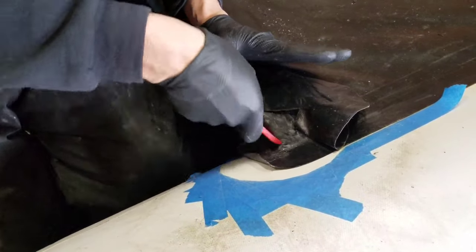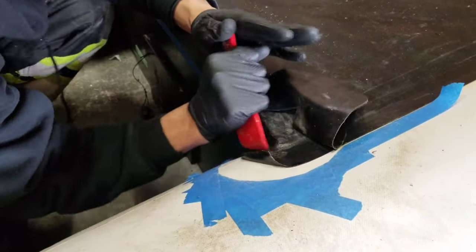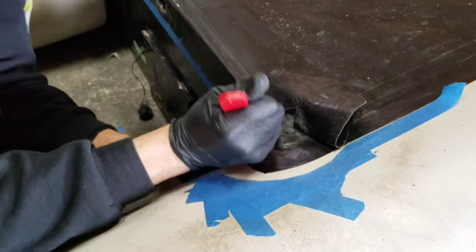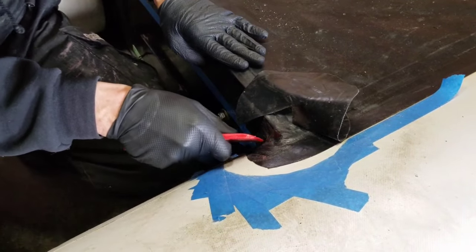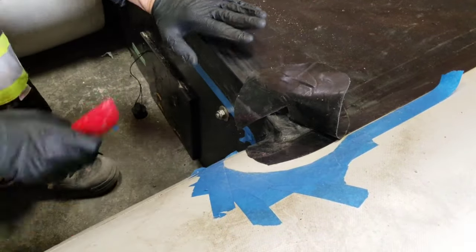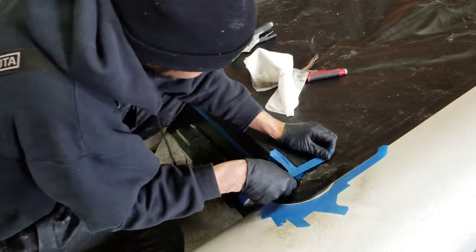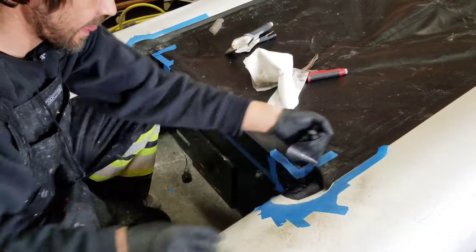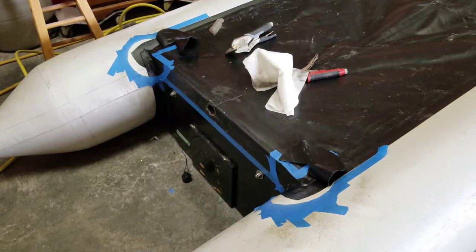As you can see, I'm working the fabric in there so I can prevent any chances of water ever entering the boat. Now let's start getting the final taping done so we can glue these final half moon patches in place so we can start working on the inside of the boat.